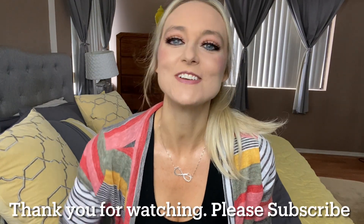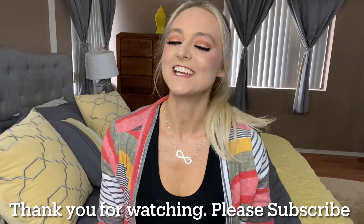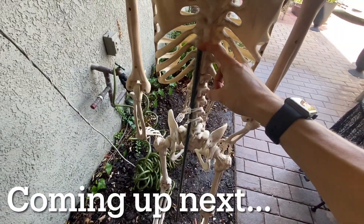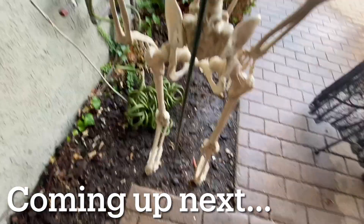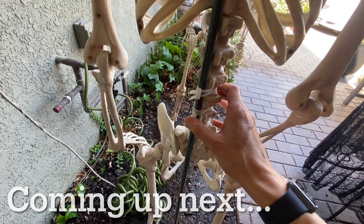Thank you guys so much for watching. Make sure you hit that like button, subscribe, and hit that bell for notifications — lots more videos to come, so stay tuned. I was going to show you guys how I did it — I took these garden stakes, hammered them into the ground, and then attached some cable ties to them.